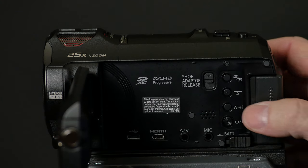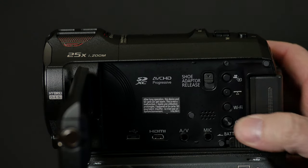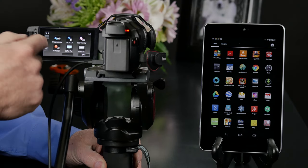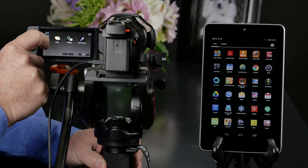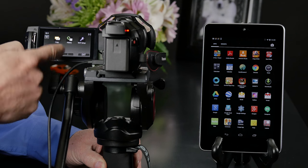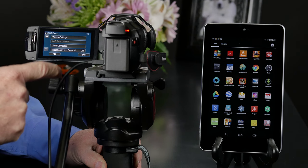To get started, we want to activate Wi-Fi on the camera by pressing the Wi-Fi button on the side. Here we can see some of the options available to us, but we need to be connected before we can use them. The easiest thing to do is go to that second page and then click on Wi-Fi Setup.